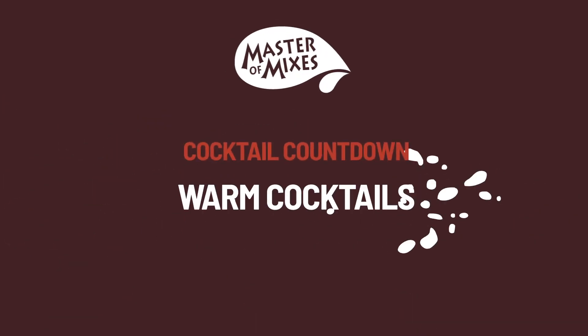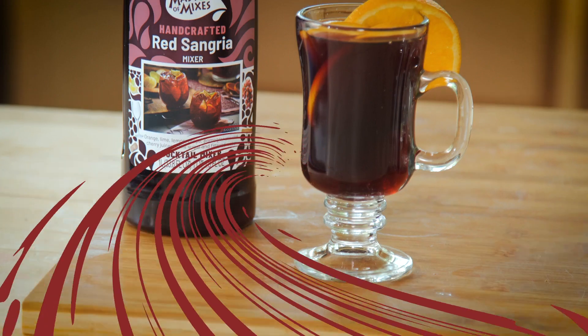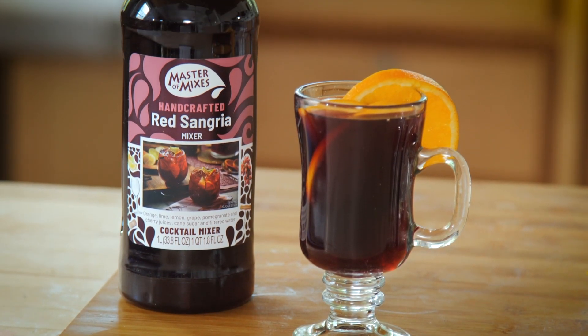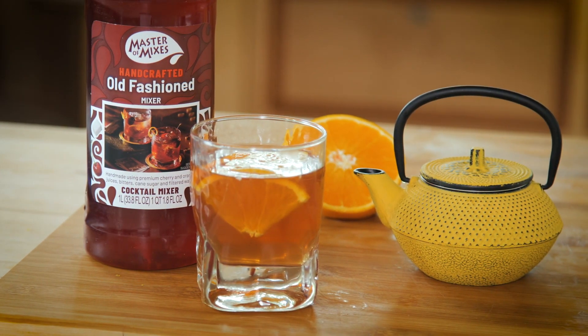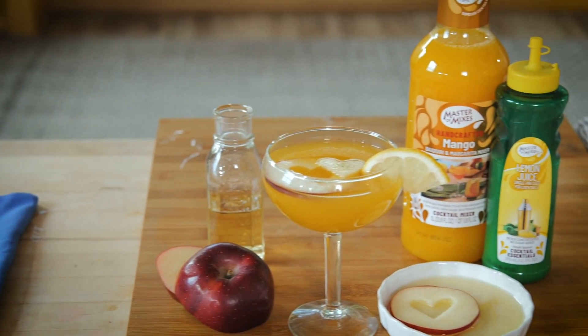For chilly evenings, cooler days, or just a cold apartment, here are five great cocktails served hot using the Master of Mixes. Today's cocktails are the spiced sangria, Irish mochaccino, chai tea old-fashioned, mango cider, and the peach tranquility.